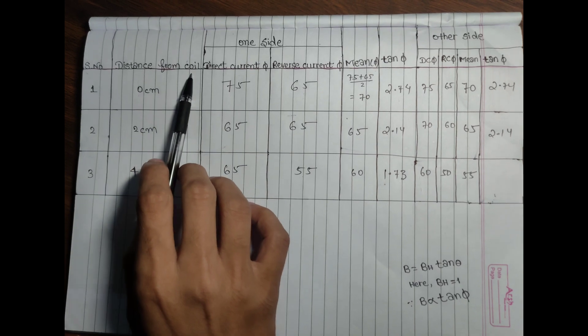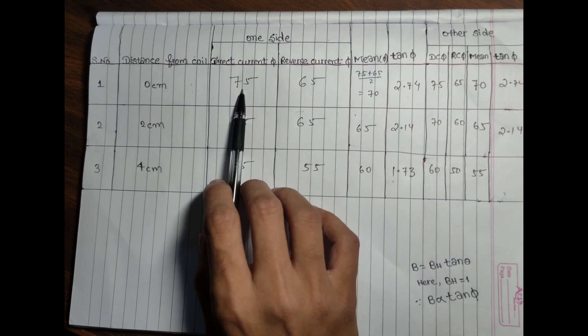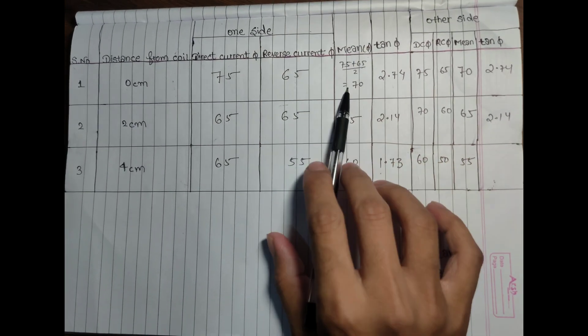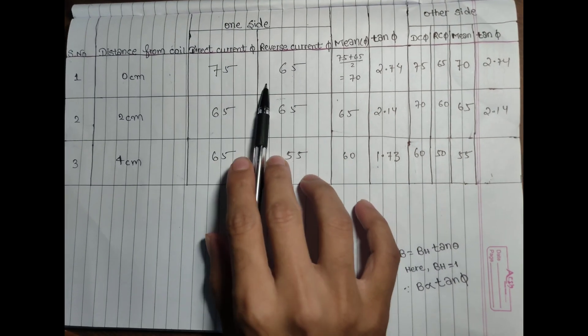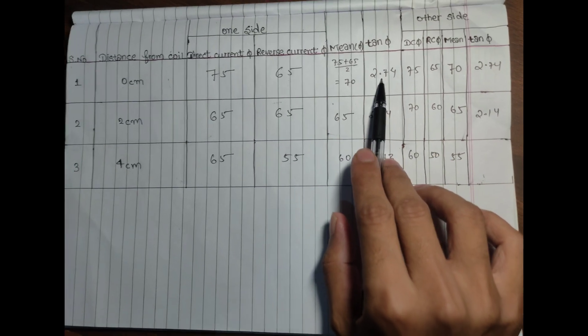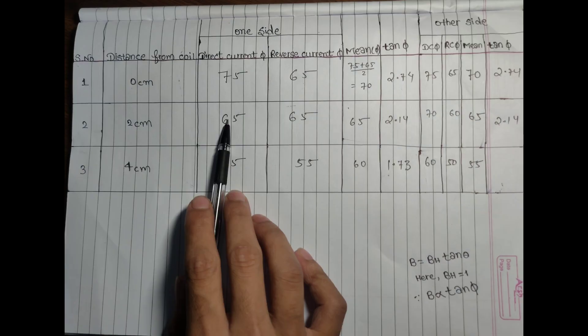When I put the deflection meter at 0 centimeter, I get direct current value 75 and reverse current value 65, and the mean is 70. Tan φ is 2.74.